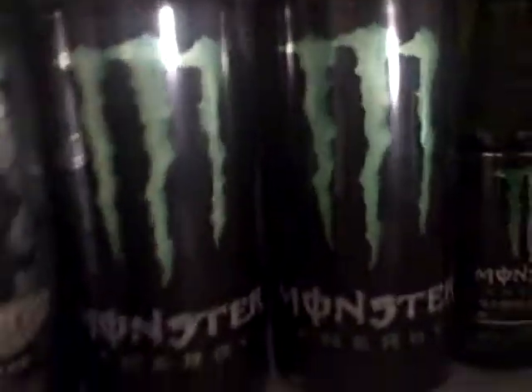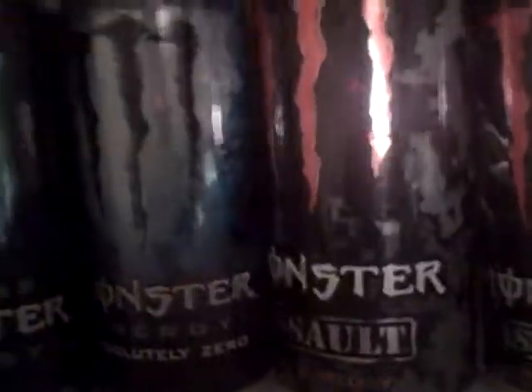I got the regular can from like 2011, and I got the sponsor squared. Then we're on to the low carb ones: two import, two regular, and two absolute zero.